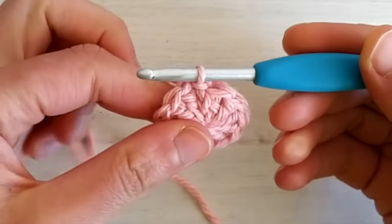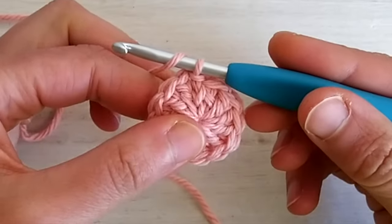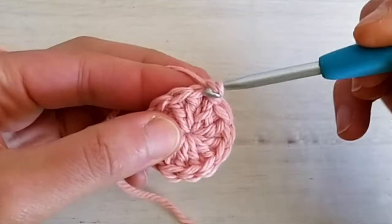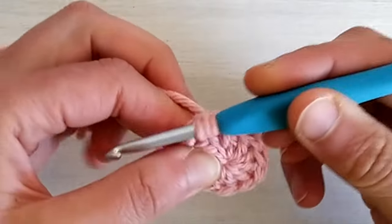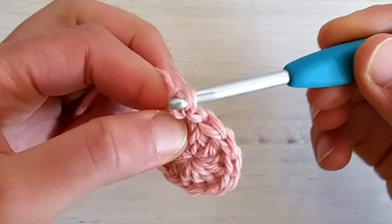Now we can start with round two. To start, we will not chain any chains but we start with a half double crochet directly into the first stitch. So we yarn over, we go into the first stitch of round one — the same where we joined the round — and we make our half double crochet.